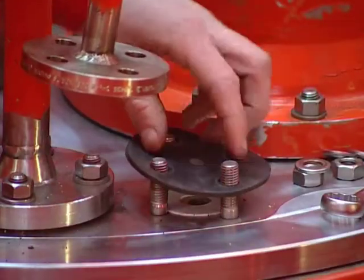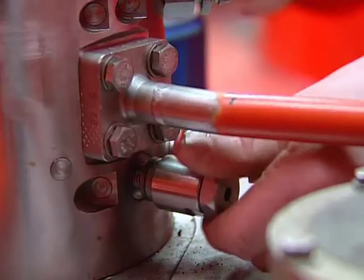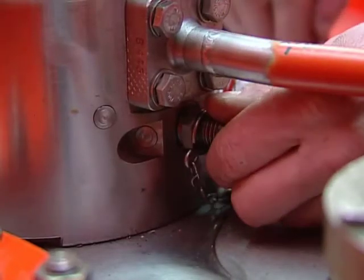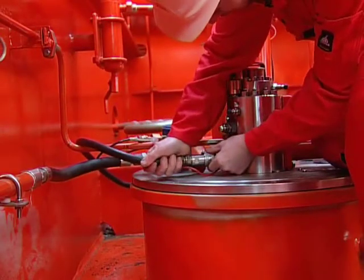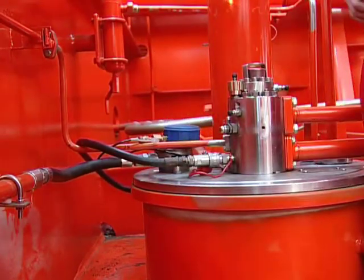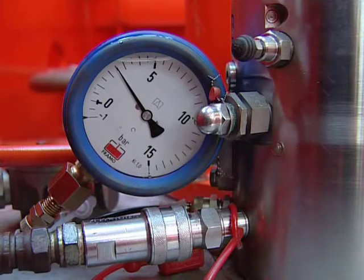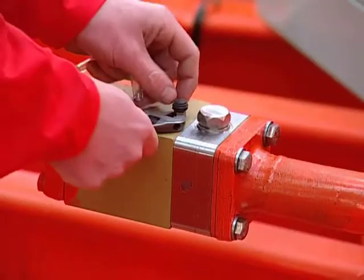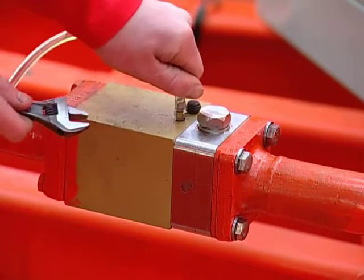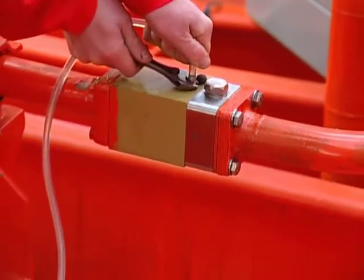The cofferdam must be pressure tested by blinding off the cofferdam vent pipe. Unscrew the complete air relief valve and connect a pressure gauge to the connection. Connect the air/nitrogen connection on the top cover plate. Increase the pressure to max 3 bar and confirm that the pressure is stable for approximately 30 minutes. Test run the cargo pump. Purge the cofferdam and check that everything is OK. If the hydraulic oil in the cargo pump has been drained during the service, remove air from the pump stack through the air venting plug on deck before test running.